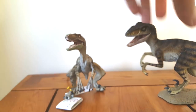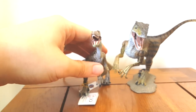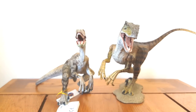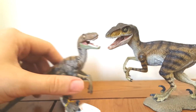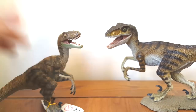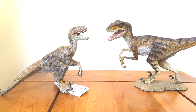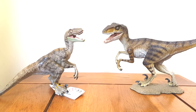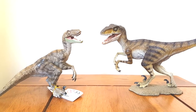But I still love the Papo version, because for years it's been the only film accurate Velociraptor that we've had. Which is crazy considering neither of these are licensed Jurassic Park figures — they're both kind of homages to the Jurassic Park Raptor, and they're just superior to any other Velociraptor figure out there, even the licensed ones.